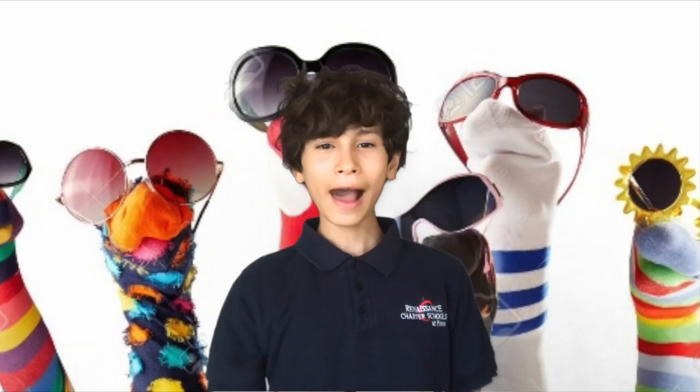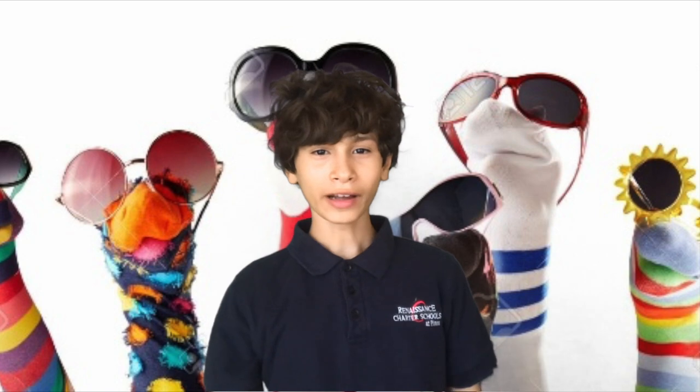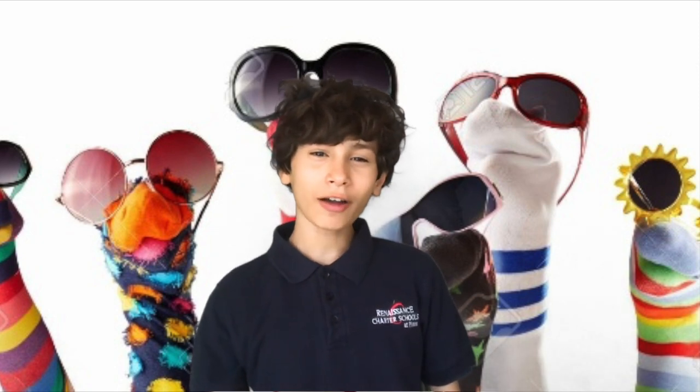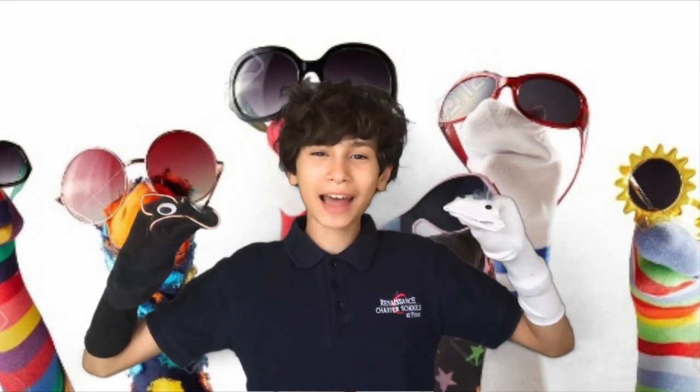Now let's go to Nathaniel to see what to do today if you're bored and stuck indoors. Hello, Patriots family. Welcome to Things to Do When You're Bored. Today we're going to be making sock puppets. You know how you always look in your drawer and see one sock that doesn't match? Well, we got these guys. Here are some steps on how to make them.